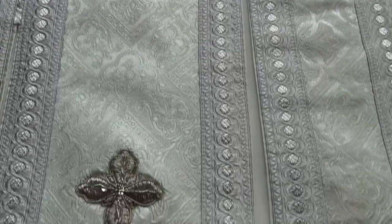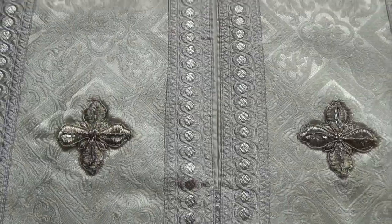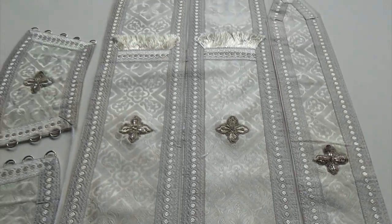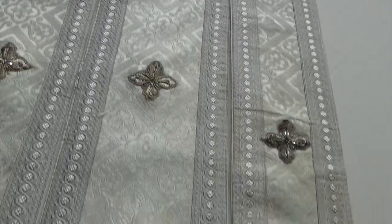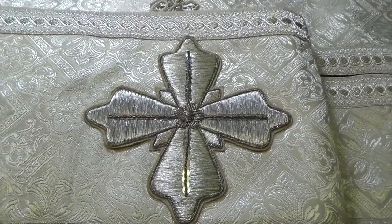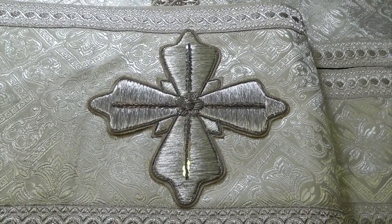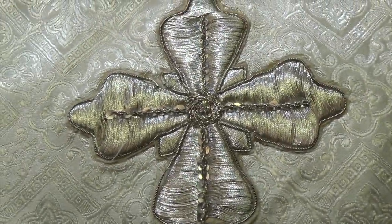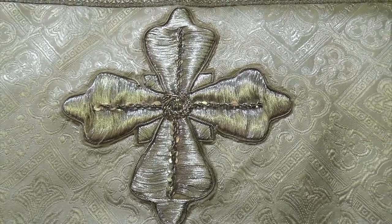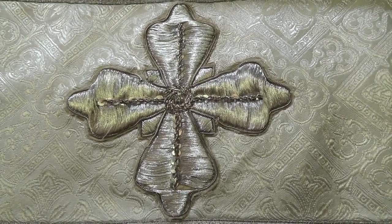The only thing that has changed is the crosses — they don't look like they did before. This is how it looks after washing it and pressing it. You can see the original cross on the vestment; this one was not washed, it was not dry cleaned. But you can see here how washing changed the cross and changed the shape a little bit. It damaged the thread a little bit.